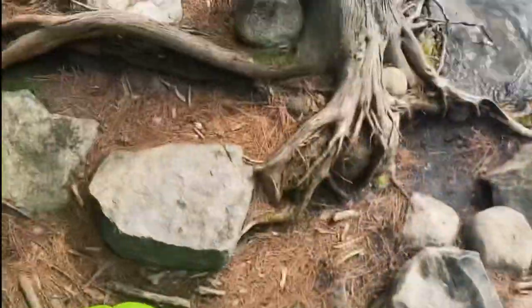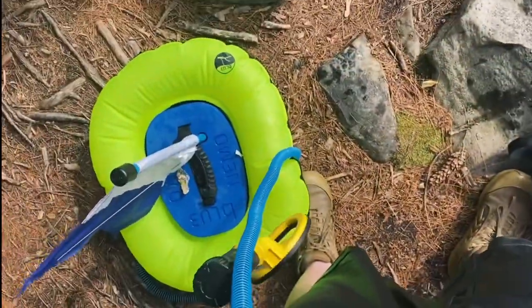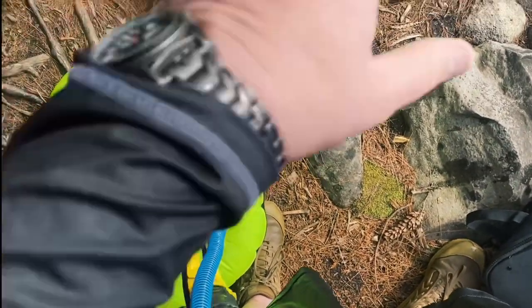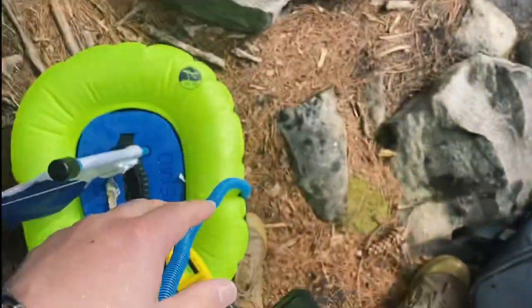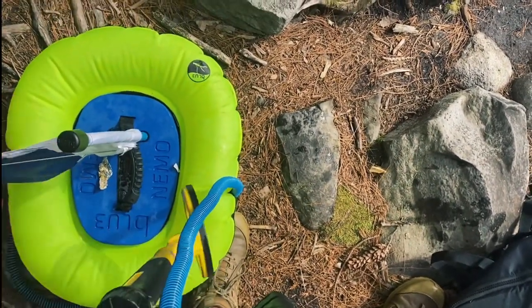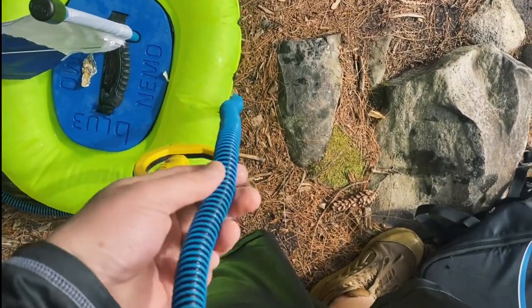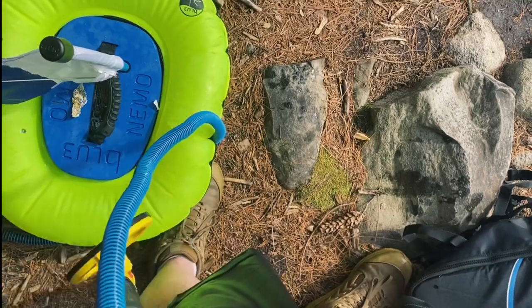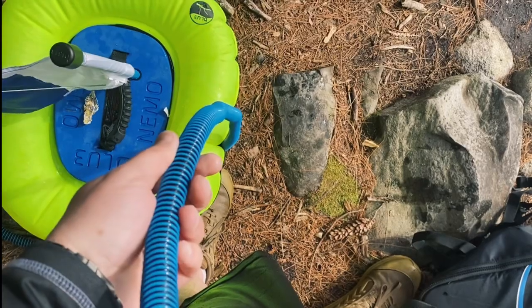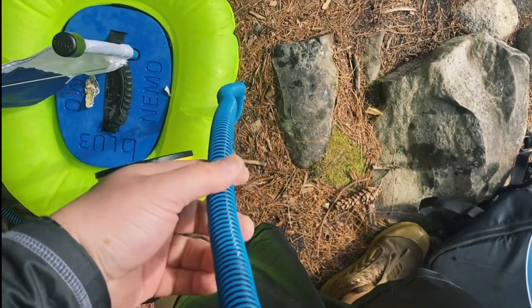Something I just noticed especially with the mask - because you don't really notice it - your face is covered, everything's covered, you're focused on what's in the water. Is that this cord can get wrapped around your neck. It got wrapped around my neck. I mean, it wasn't a big deal, but normally that's something I would have noticed with just a snorkeling mask on. I was like, oh my god. Fixed it. Whatever.